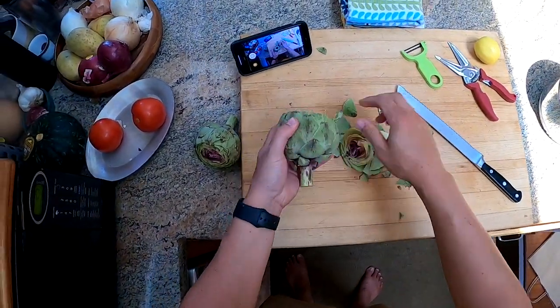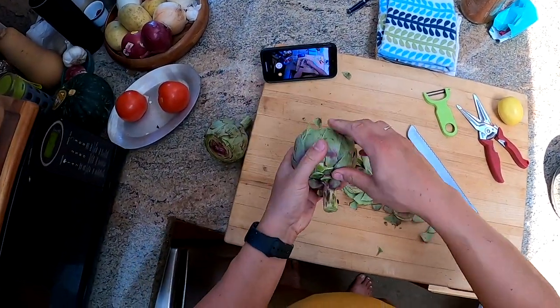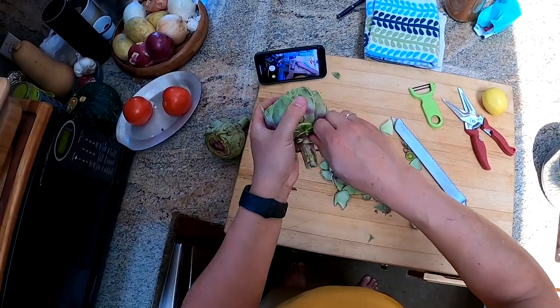Next, what I do is I take off just the very outer layer of leaves here, which are also going to be kind of tough and dry, and there's not going to be much edible stuff on them.